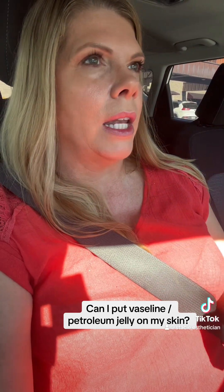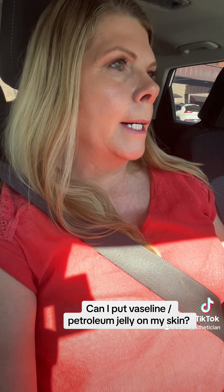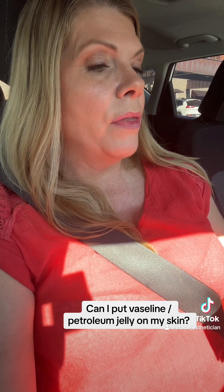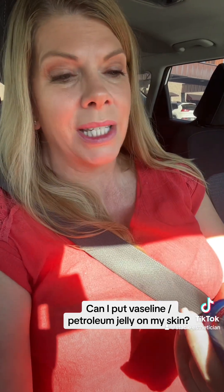If you look at the ingredients on your bottle of Vicks, you're going to see eucalyptus, camphor — I can't read this print because it is super small — and menthol. These are all cough suppressants, things that are going to make you feel better. But the inactive ingredient in Vicks VapoRub is petroleum jelly — it's just Vaseline.